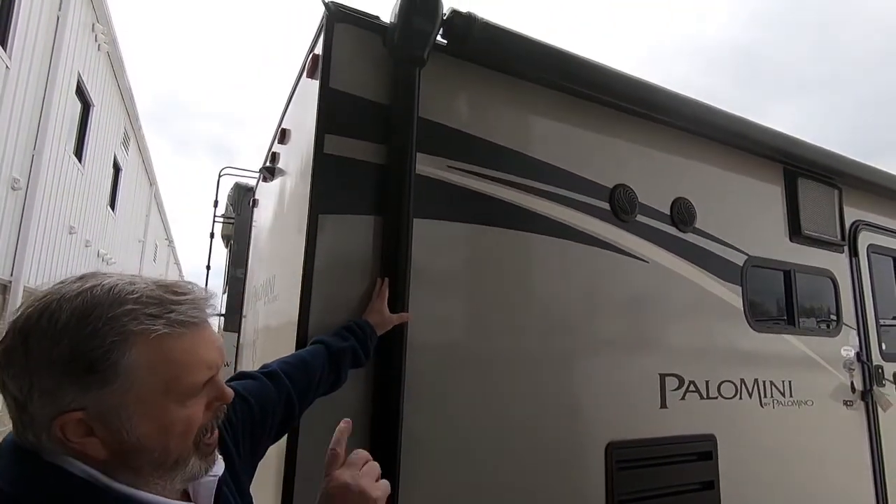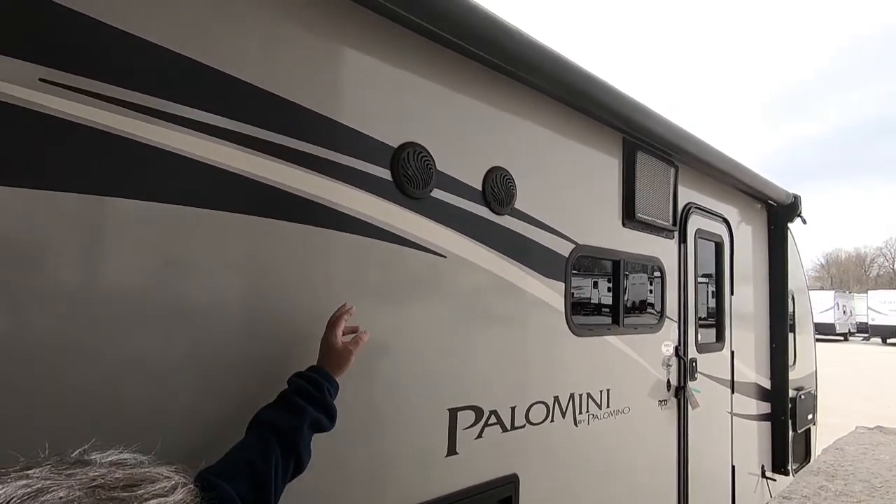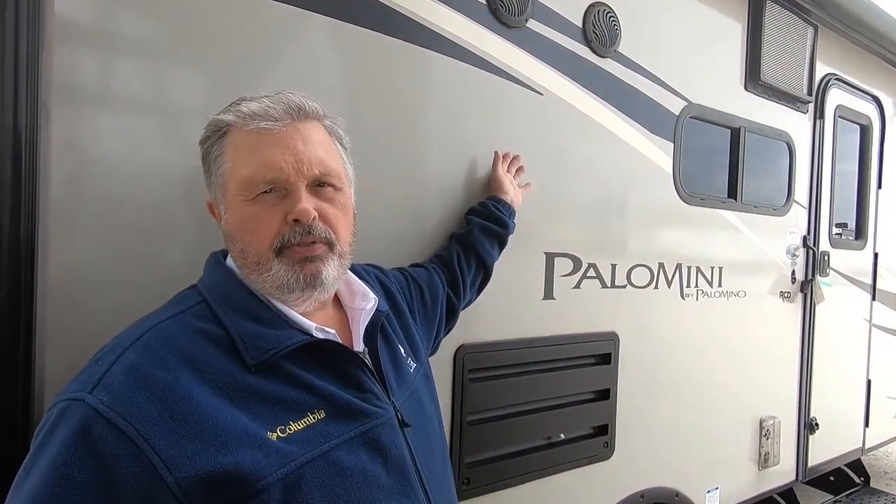Here's your awning — I'll show you how to do that when we go down to the other end. You have two outdoor speakers here. You have a stereo inside. You can play music inside, outside, or both inside and outside at the same time.